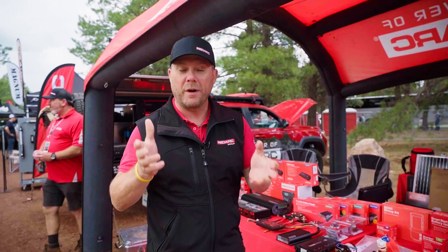One product does everything. Redarc Electronics — you can go online and check us out at www.redarcelectronics.com.